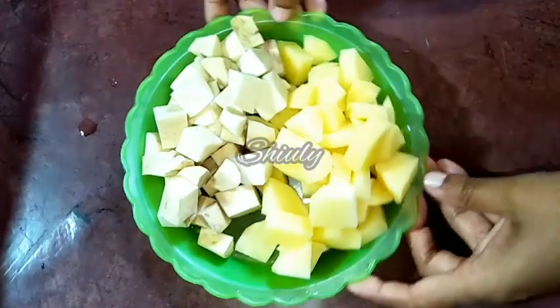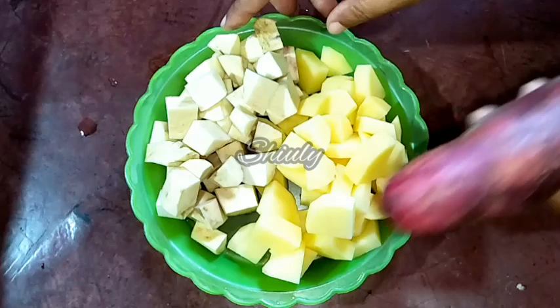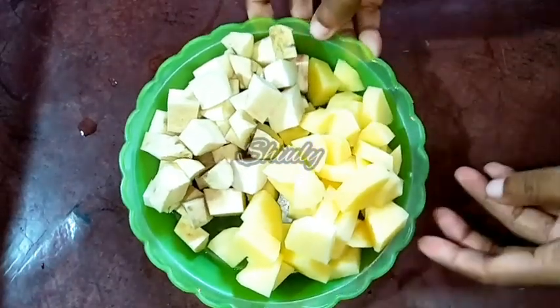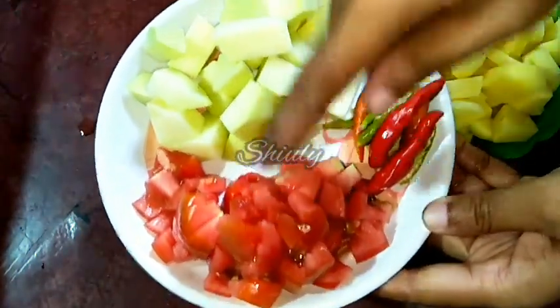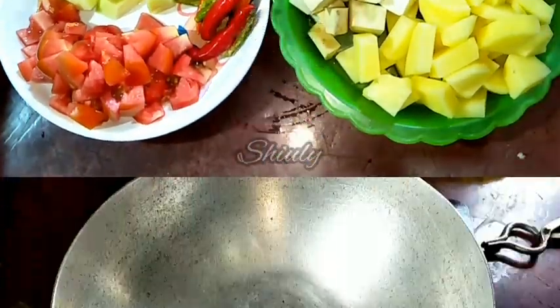Here you can see that I have cut the potatoes and sweet potatoes. I took only two sweet potatoes as one was left over — it seemed too much for the ratio. Here I have also cut the pumpkin, tomatoes, and some green chillies, and of course I washed them properly.